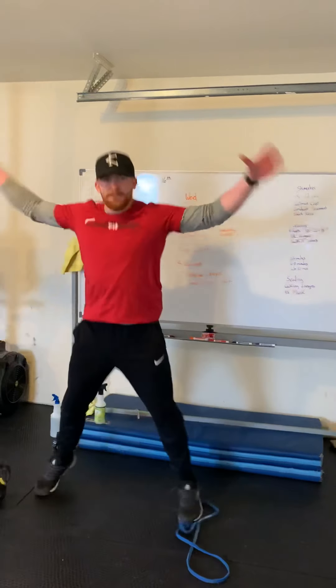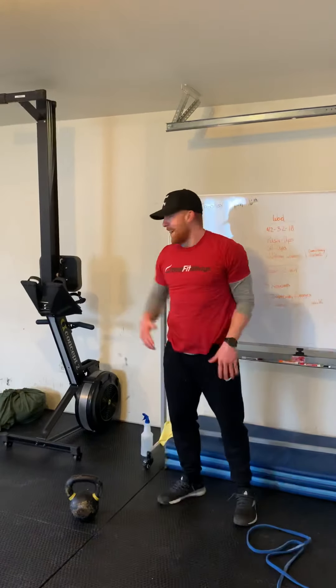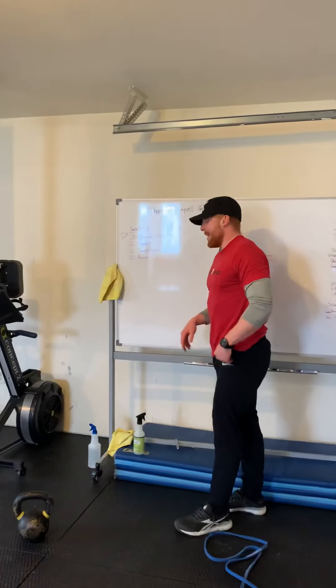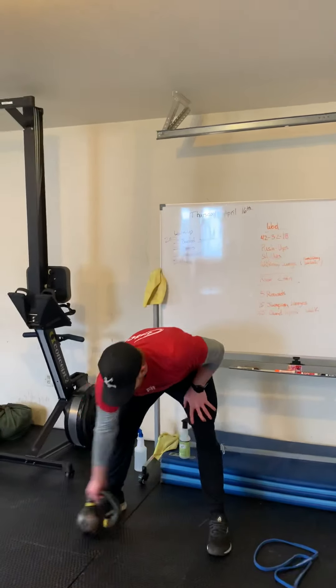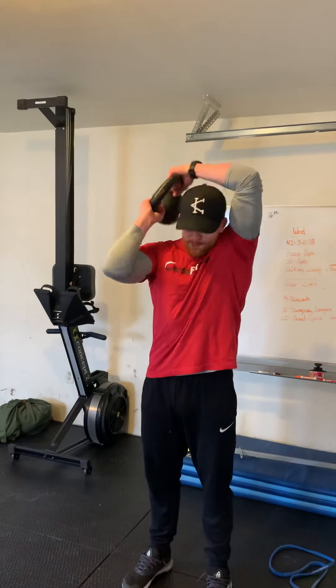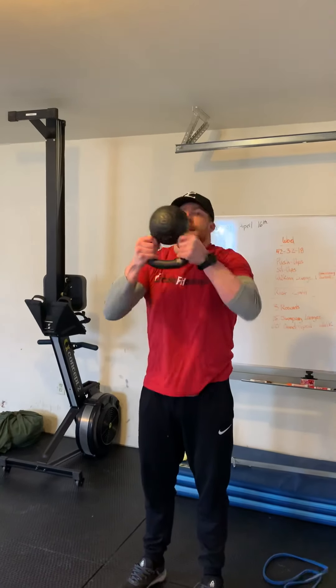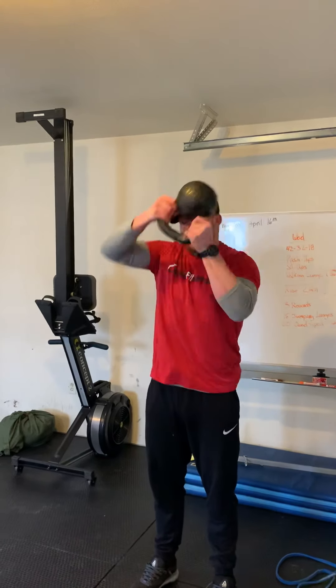From there, 20 jumping jacks. If you want to go with that front jack, that is fine — 20 of those. And we've got 20 halos. We're going to grab a kettlebell, guts tight, and drive that kettlebell all the way around the head. We'll do 10 to the right and then 10 to the left.